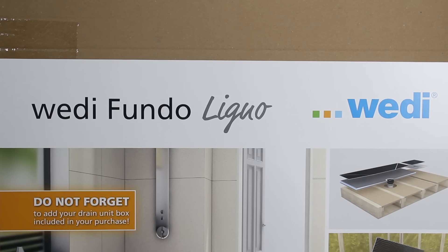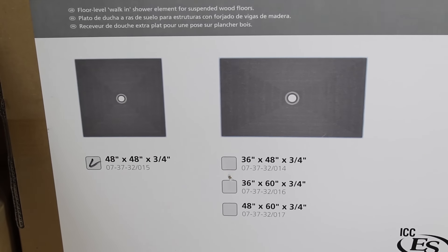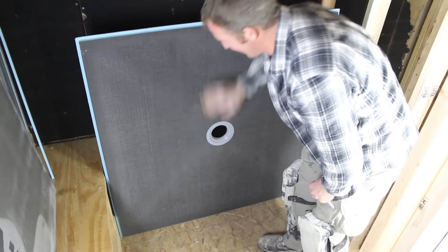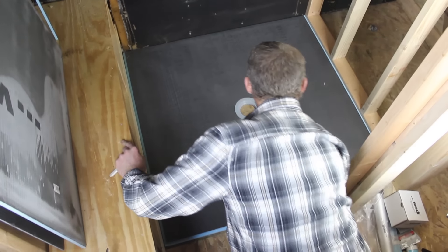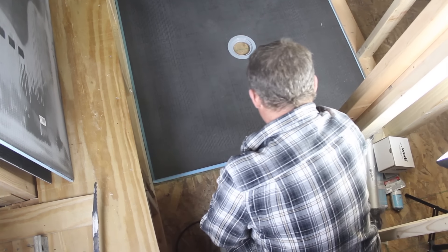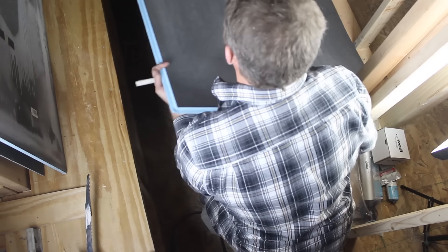We're going to show you how to install the Weedy Fundo Ligno shower pan. They come in a lot of different configurations, but we're using a 48 by 48 inch by 3/4 inch thick pan. What you need to do first is dry fit it over top your wood subfloor — that's what Steve is doing right here. He's going to mark out the position using a pencil and then pull the Ligno pan up off the floor.